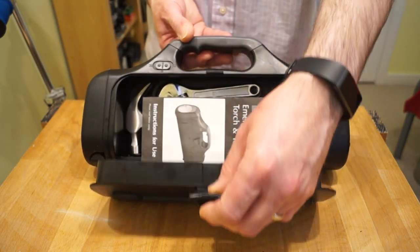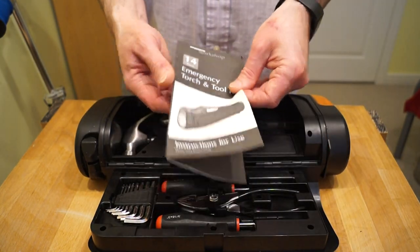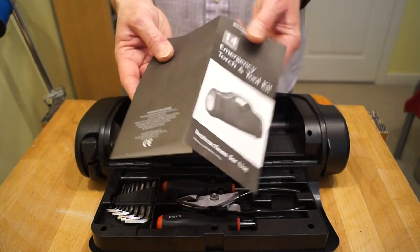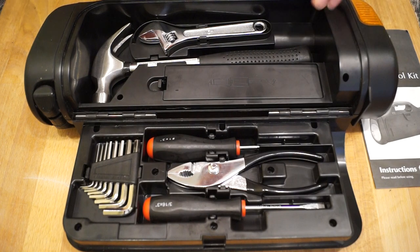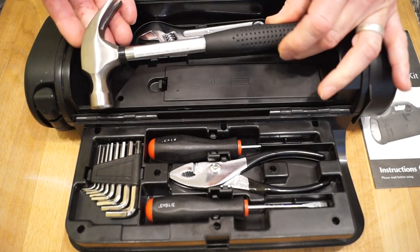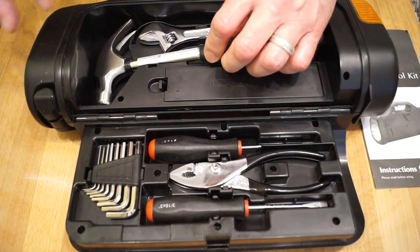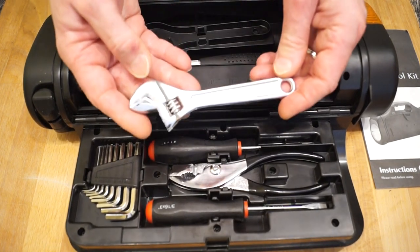Open the little door in the side here to reveal the instruction leaflet. There we go — there's the instructions. It's got a website on the bottom there. So let's take a look at a close-up of it all. I don't know why you'd need a claw hammer in an emergency tool kit. This thing, as you can see, has never been used at all — clean face on the head there. Very nice indeed. We have an exceptionally nice adjustable spanner here.